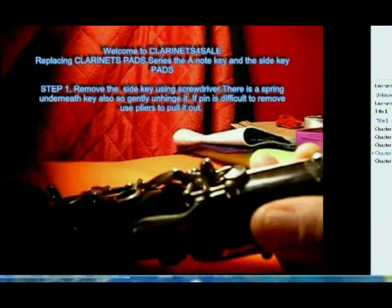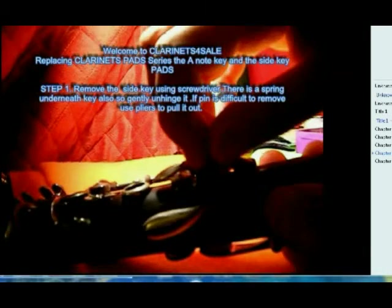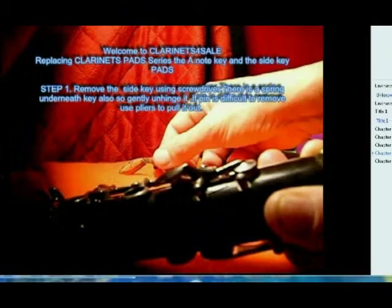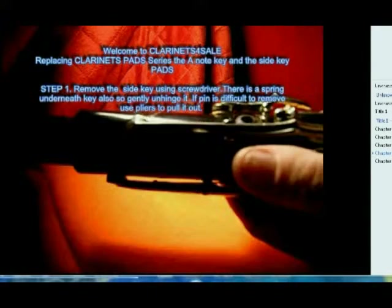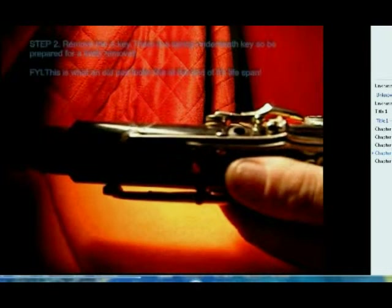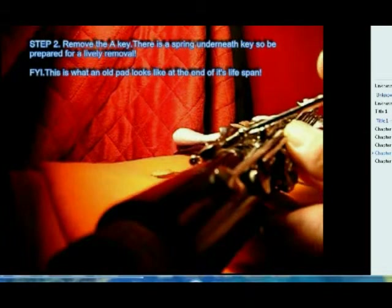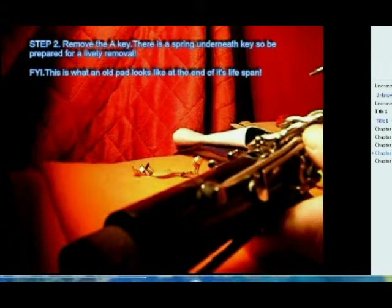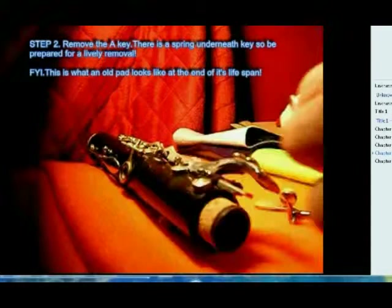There are definitely a lot of easy ways to repair your own instrument. Here I'm working on the A key on the side of the instrument. I'm removing it and also removing the pin and the spring on that side key. Be careful because sometimes it's very springy and will just spring off — also be careful with the springs, you don't want to break them.